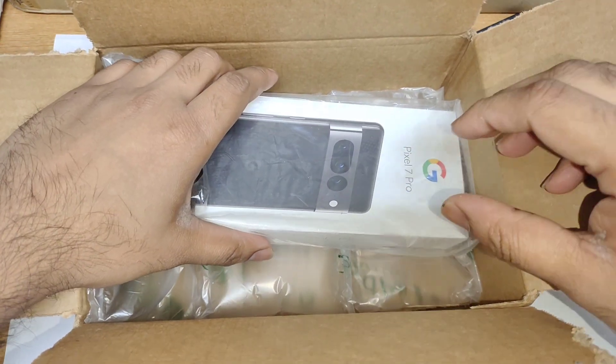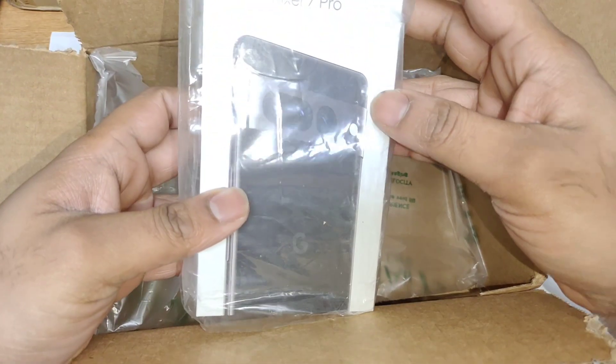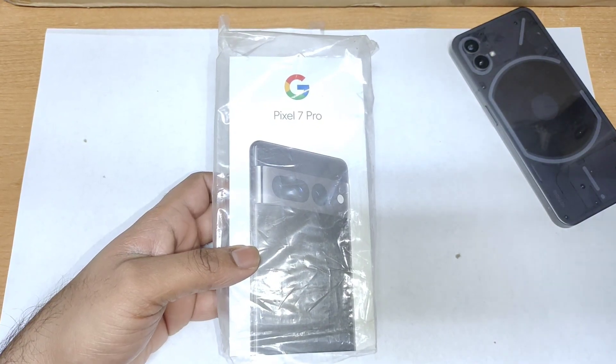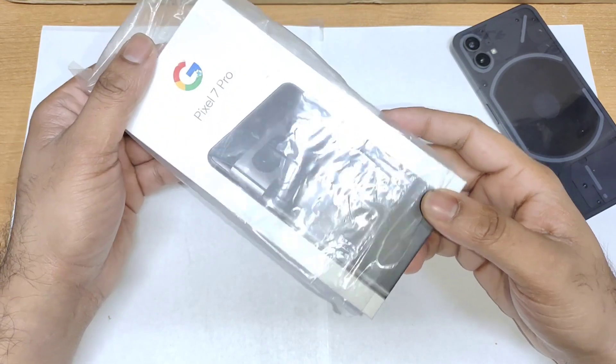Hi friends, welcome back to my channel, Sightecher. In this one, I'm going to do the unboxing of the Pixel 7 Pro device. As you can see friends, this is the Pixel 7 Pro which I have right now, and this is my first Pixel phone which I am doing the unboxing video on in my channel, and I'm really excited to use this Pixel device as well.